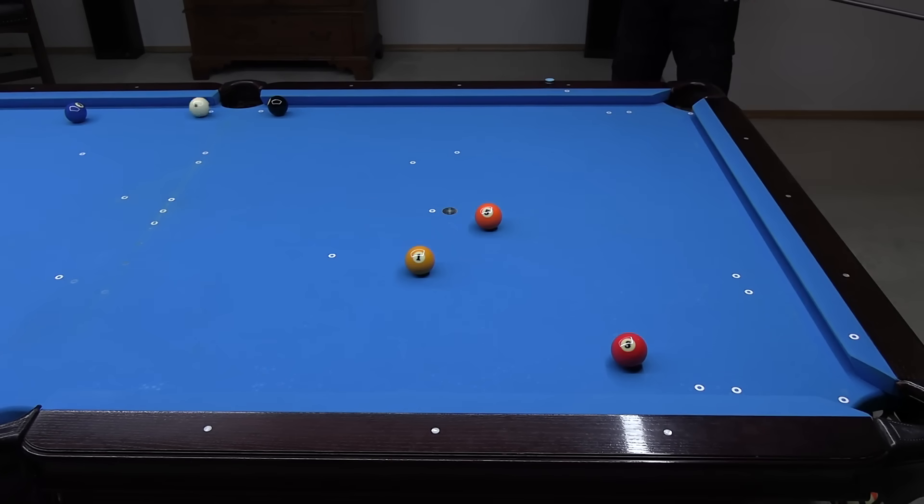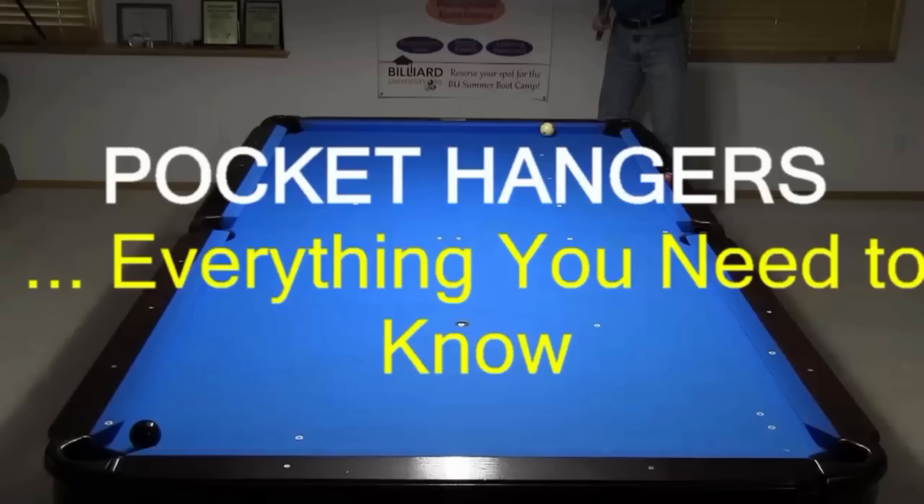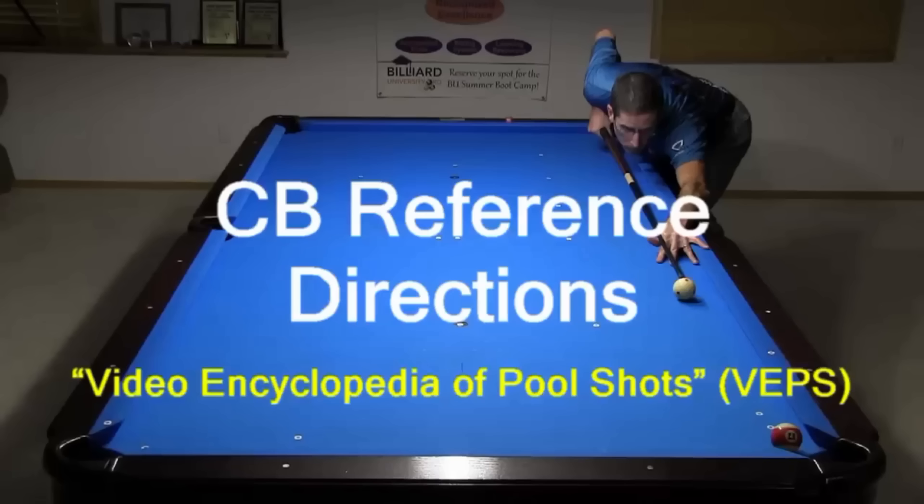Let's start with an excerpt from my Pocket Hangers video that demonstrates some useful ball hit fraction reference directions. These are taken from the Video Encyclopedia of Pool Shots (VEPS) video series.